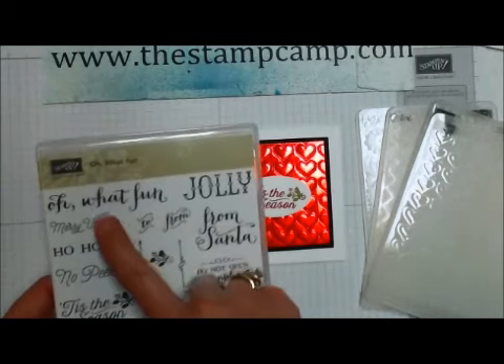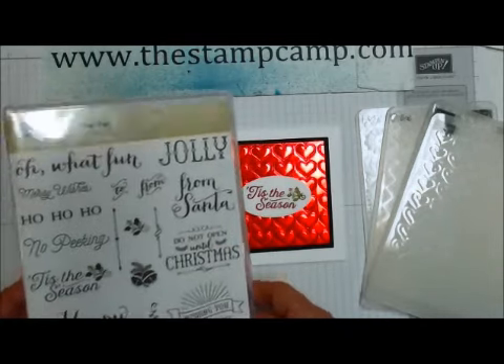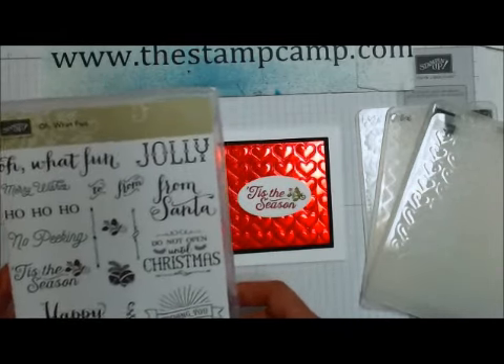We're also going to use the Oh What Fun stamp set, which is kind of my featured stamp set for the month of December.